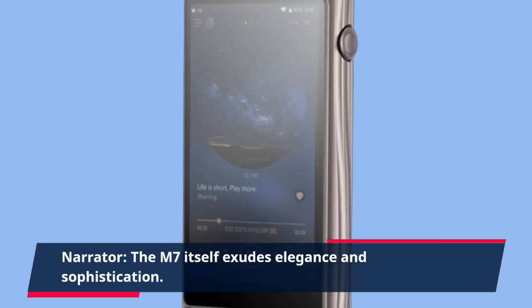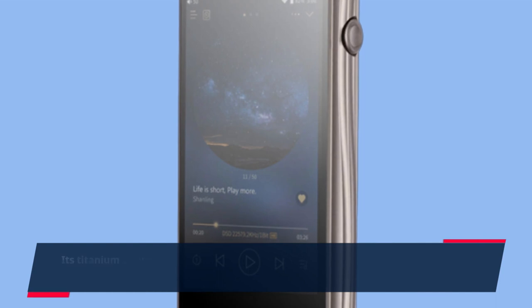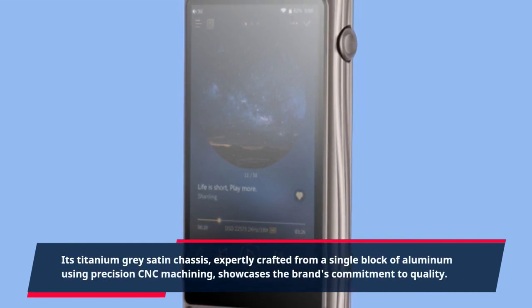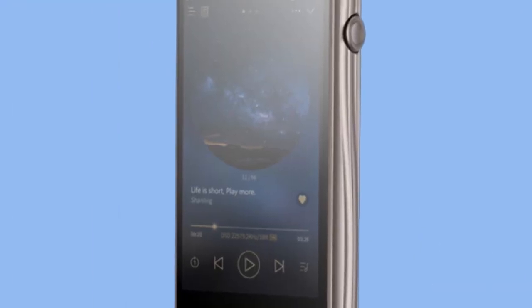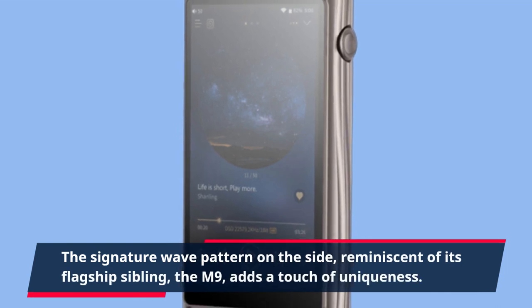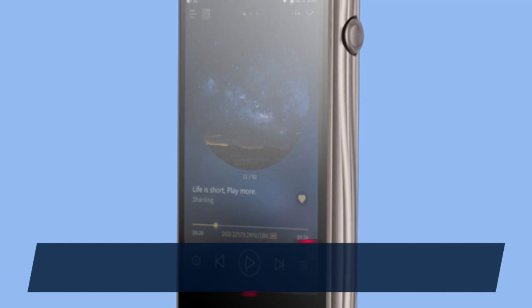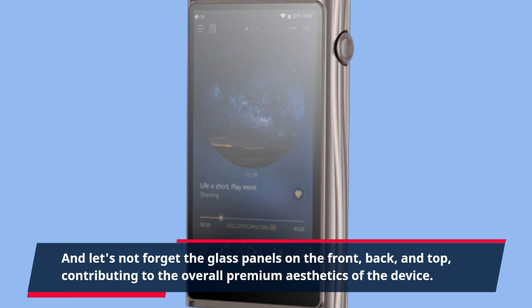The M7 itself exudes elegance and sophistication. Its titanium-gray satin chassis, expertly crafted from a single block of aluminum using precision CNC machining, showcases the brand's commitment to quality. The signature wave pattern on the side, reminiscent of its flagship sibling the M9, adds a touch of uniqueness. And let's not forget the glass panels on the front, back, and top, contributing to the overall premium aesthetics of the device.